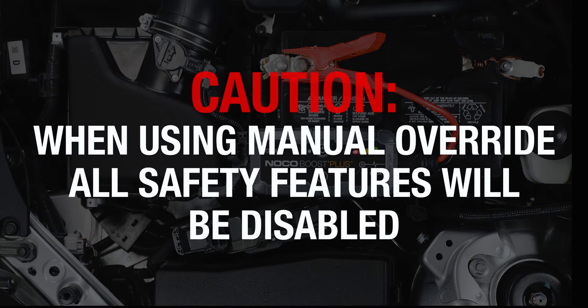Before continuing, remember that activating manual override will disable safety features, including spark-proof and reverse polarity protection. Manual override should only be used with extreme caution.